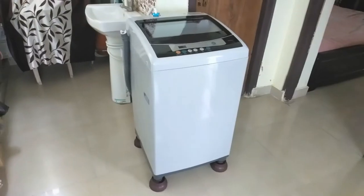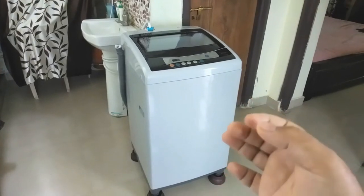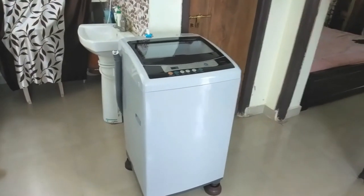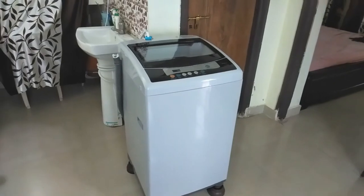For the installation of the washing machine you need mainly three things: one is a power supply, second is a water supply, and third is a drain line to drain the wastewater. We'll discuss each of these one by one. The first thing is the power supply.